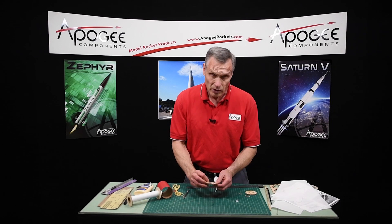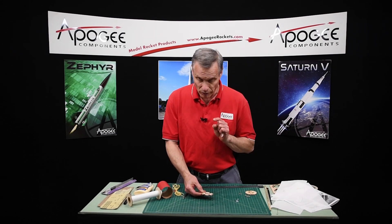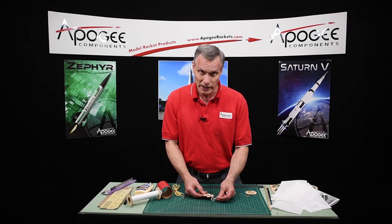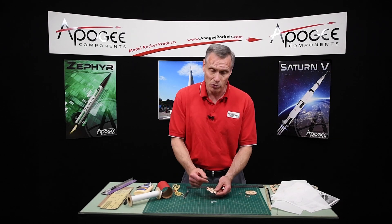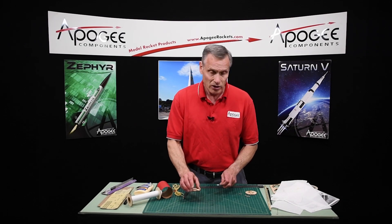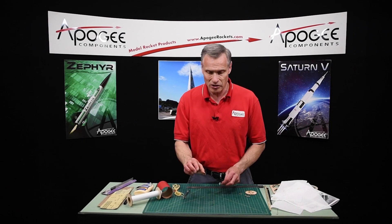We're going to set this aside to dry. This has to be 100% dry before you put this screw eye in, or it'll just pop that doubler right off. So go ahead and set this aside to dry, and when we come back, this will be dry.